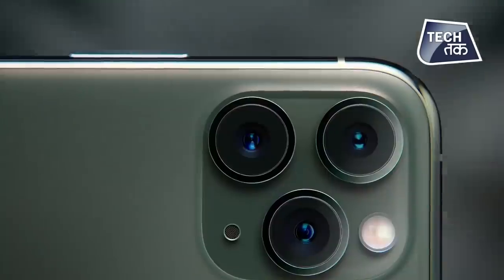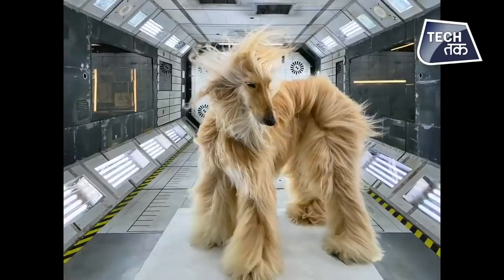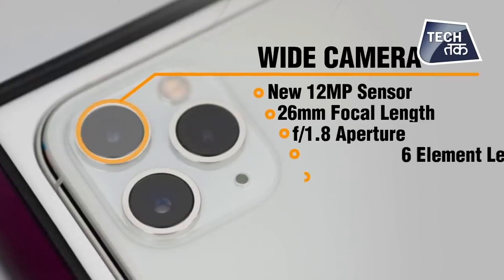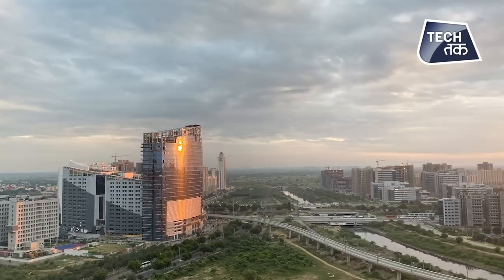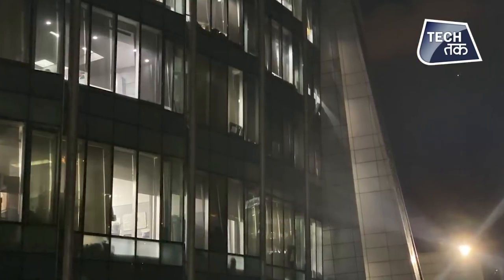Let's get to know the cameras. The triple camera setup has 12-megapixel ultra-wide, wide, and telephoto cameras. The ultra-wide comes with an f/2.4 aperture and 120-degree field of view. The wide angle comes with an f/1.8 aperture. The telephoto comes with an f/2.0 aperture with 2x optical zoom and up to 10x digital zoom. Portrait mode is available with advanced bokeh and depth control, portrait lighting with 6 effects, and dual optical image stabilization on both wide and telephoto lenses. This time the iPhone 11 Pro also has a special night mode to capture brilliant pictures in low light.